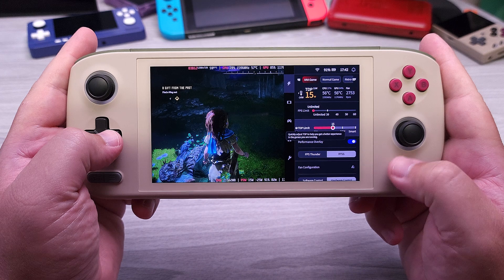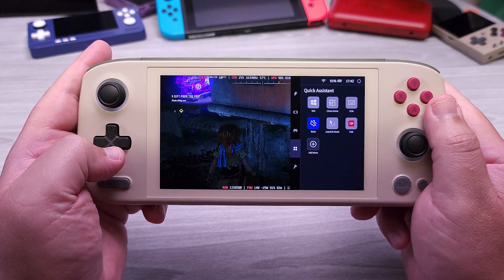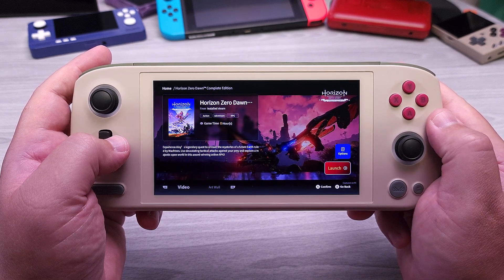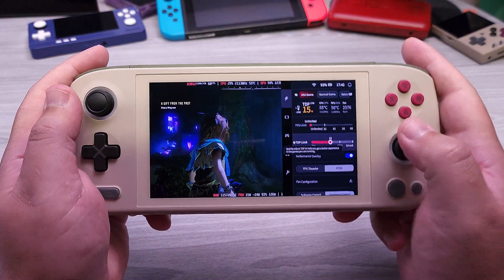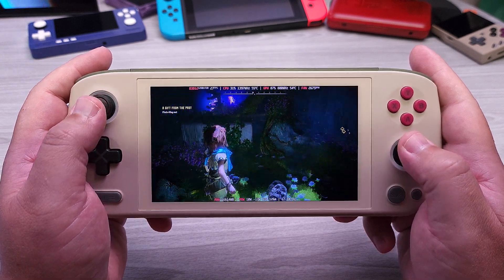Before we get into the benchmarks, thermal imaging, build quality, and controls, I briefly wanted to talk about Aya Space 2. This is Aya's newest app that tries to bridge the gap of making a handheld device without a keyboard and mouse work wonderfully on Windows. I'm a big fan of what the Aya Neo team has done. One recently updated feature is the kill function — similar to what the Steam Deck does when you want to exit a game. You can quickly bring up the Aya Space app, press close application, and it will instantly close whatever is the foreground application. I tested this on a lot of different games over the seven days I've been working on this review and it worked absolutely perfectly every time.